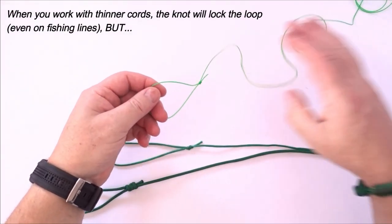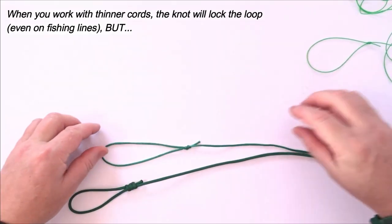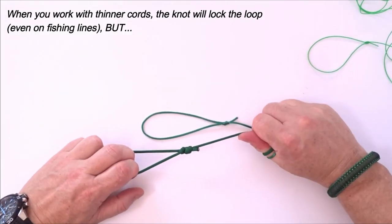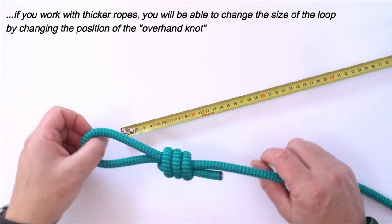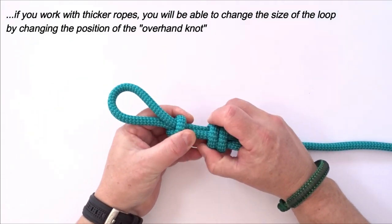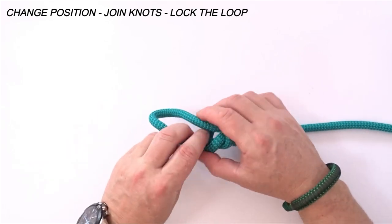When you work with thinner cords, the knot will lock the loop, even on fishing lines. If you work with thicker ropes, you will be able to change the size of the loop by changing the position of the overhand knot. Change position, join knots, lock the loop.